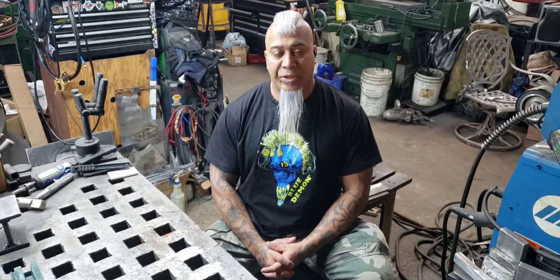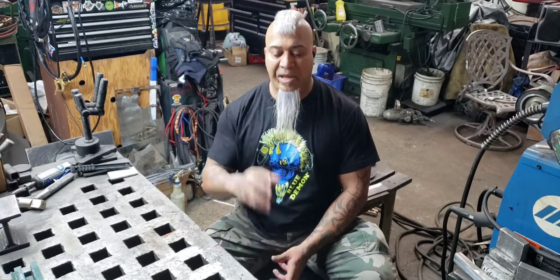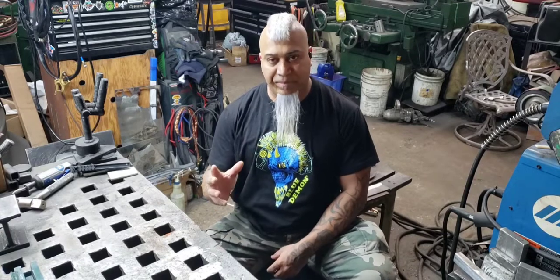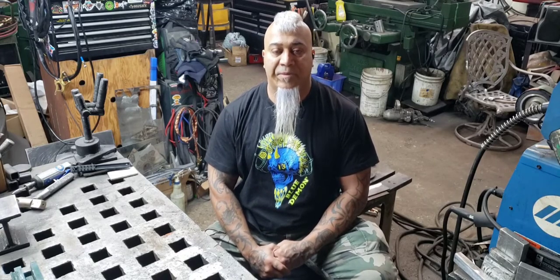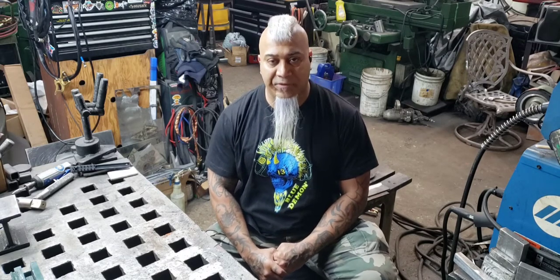When you first get your welder and you set everything up, it's going to be on remote. So if you have 80 amps or 100 amps, that's what's going to last as soon as you hit that foot pedal — it's going to be the full amperage of whatever you have set up. To be able to control it, you've got to switch modes to local so you can control your amperage on the foot pedal.